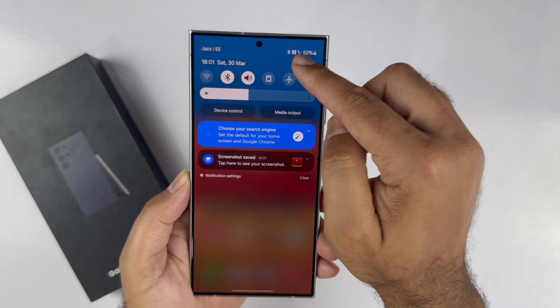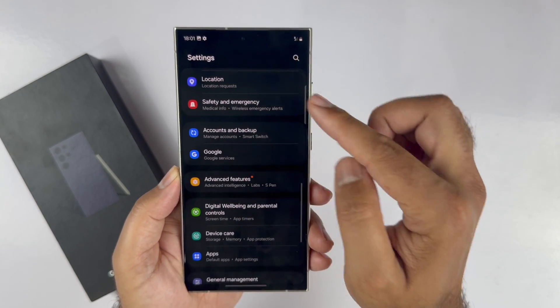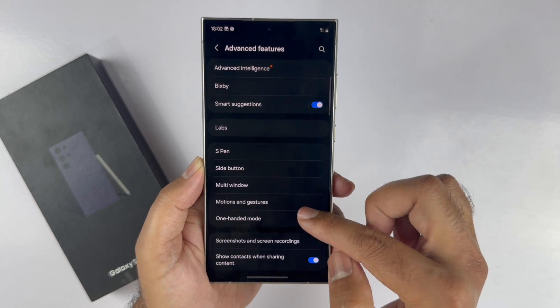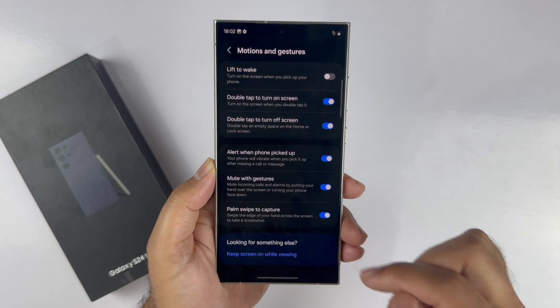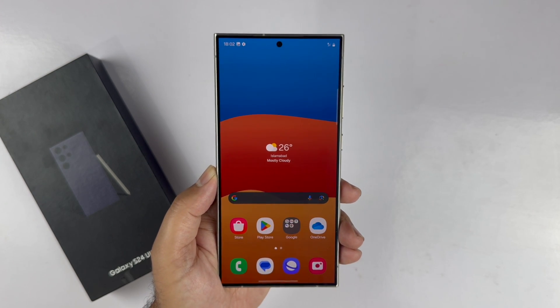If that method is not working for you, you need to open up your Settings. Scroll down towards Advanced Features and tap on that. Scroll down and tap on Motion and Gestures. At the end, you will find the palm swipe to capture toggle. Turn this on and you can easily use that method.